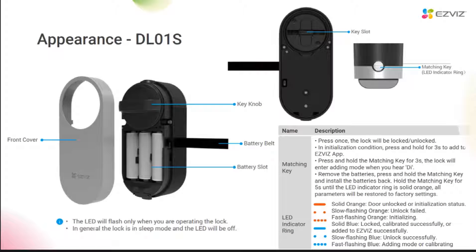The appearance of this little lock is very simple. This is the front panel, and it needs to be removed when installing. This is the key knob, used to open and close the door manually or automatically. And this is the battery slot. The device needs four AA batteries to power supply. Here is the battery belt, which can help you remove the battery faster. On the back of it, you can see a key slot here, which is used to fix the key handle. And there is a matching key on it, which can be used to configure the network or lock or unlock the door with one click.